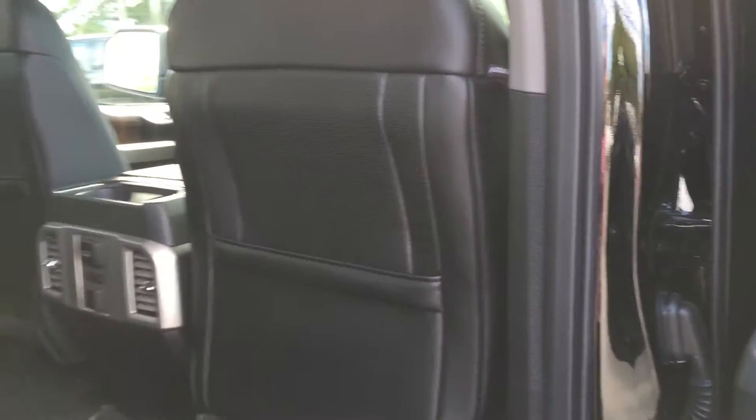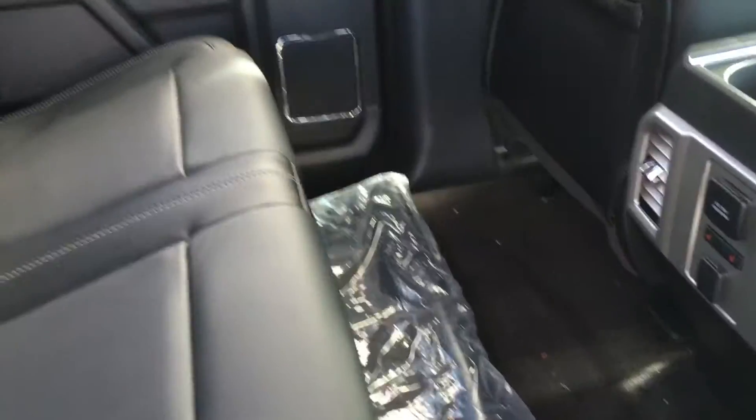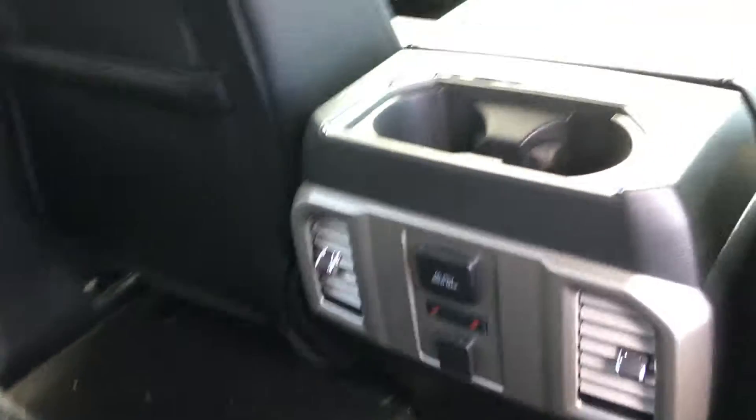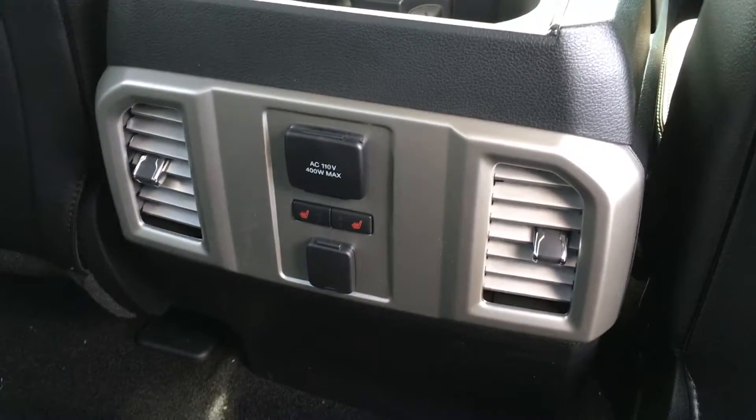Door storage with cup holder, power windows, and handles in the door frame. Back seat pockets with seating for three. The seats fold up and down in a 60-40 split using the levers underneath. You have the option between carpeted and rubber floor mats. Two cup holders, two vents, two types of power outlets, and outboard heated seats.